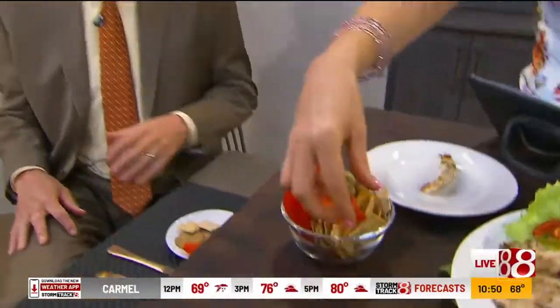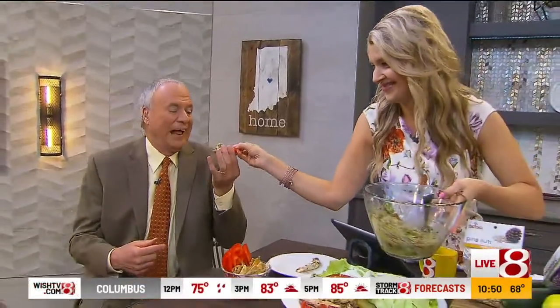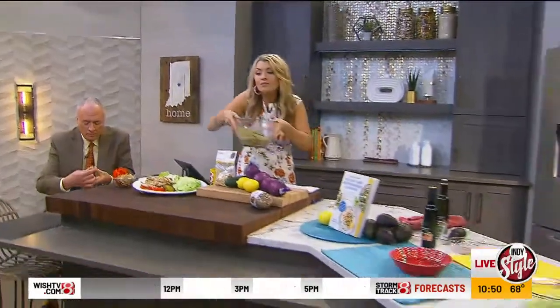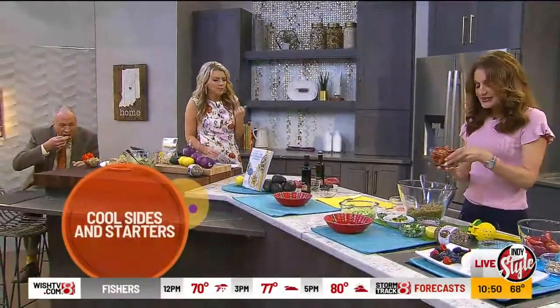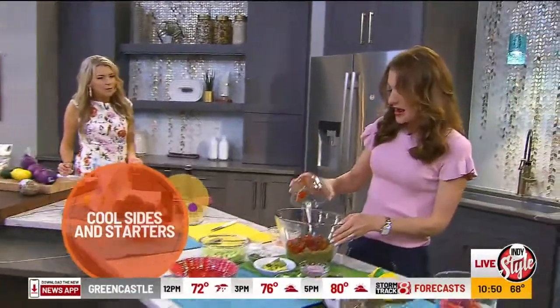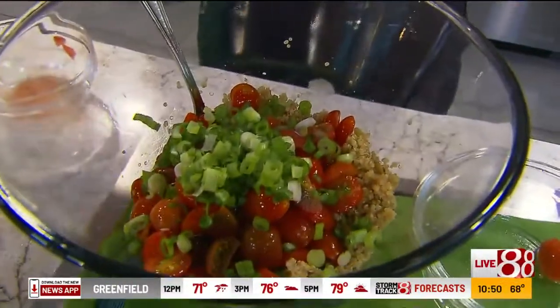It's a Mediterranean quinoa salad. I just cooked the quinoa in vegetable broth instead of water — that gives it a lot more flavor. We have some scallions. With quinoa, of course, we're getting all that fiber and protein. I could eat this as a lunch or even a light dinner — it has all the protein and the veggies.